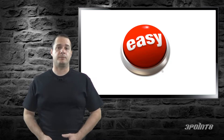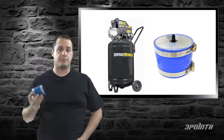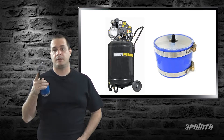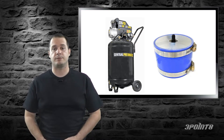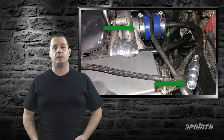Doing a boost leak test is pretty simple. You just need an air compressor and a boost leak adapter like this one. It's a pretty simple device — a silicone coupler that's open on one end and has a valve stem on the other. Some adapters might have a different connector and instead of a valve stem it could be a direct connection for an air hose, but essentially they all do the same thing. The open end goes on your turbo inlet and the other end gets a source of air.